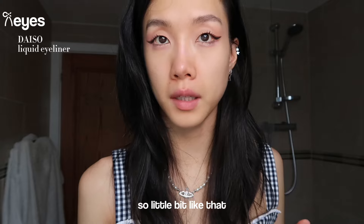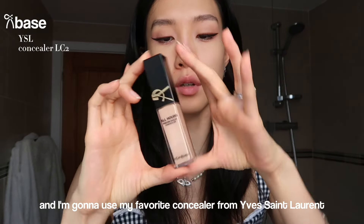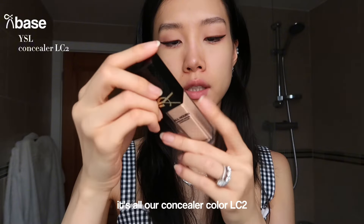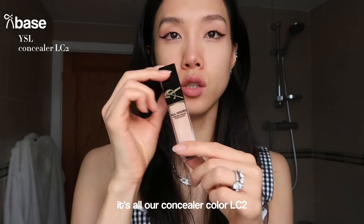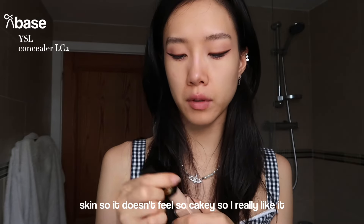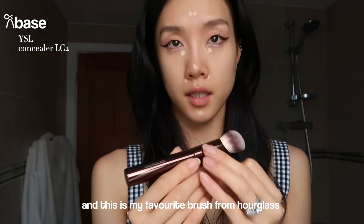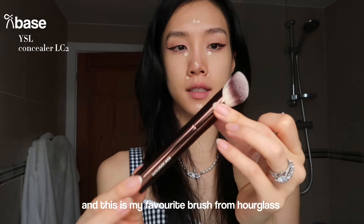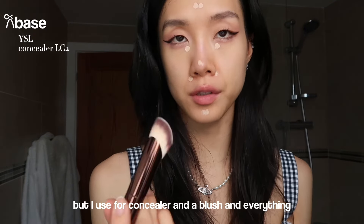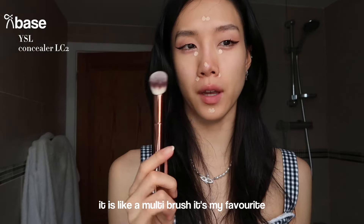I'm going to use my favorite concealer from Yves Saint Laurent - this is the 'All Hours' concealer in color LC2. It has light coverage but it moisturizes your skin so it doesn't feel cakey. I really like it. I just cover under my eyes and around. This is my favorite brush from Outglass - it's for foundation but I use it for concealer, blush, and everything - it's like a multi-brush and my absolute favorite.